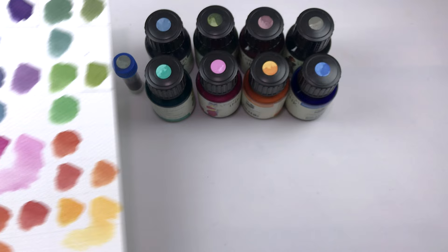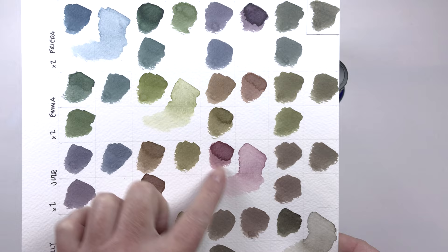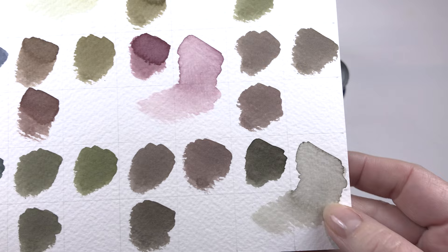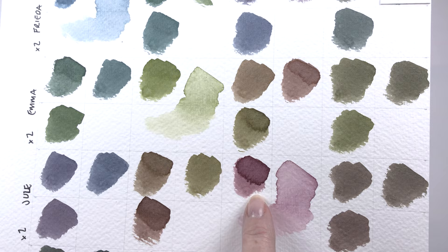So that's the bright ones. Next let's take a look at the more muted colors: we have Frida, Emma, Julie, and Lily. Again they go in this diagonal for 100% of that color and then a wash back with water, which actually was a really interesting little experiment by itself. This color is really interesting when diluted a little more — it's quite a heavy color at mass tone but watered down I think it's going to be really interesting to work with. Same with the other three — I love Julie, this eggplant pink is just gorgeous.